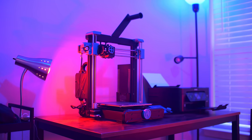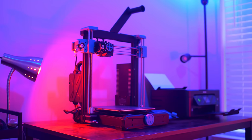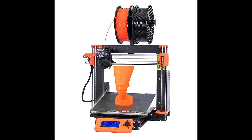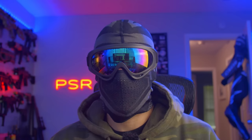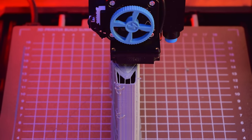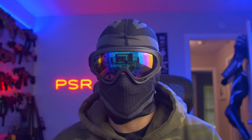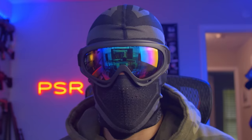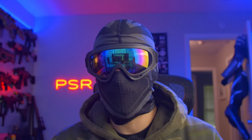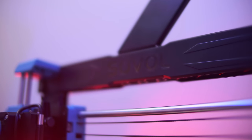So what is the Sovol SV06 and who is it for? The SV06 is meant to be an introductory 3D printer that has some benefits above your average beginner printer. It's modeled closely after the Prusa Mark 3S, shares a lot of the same geometry, and it's open source — but it's far less pricey. The Prusa is around $650 and ships disassembled, whereas this is pretty much plug and play. It retails for around $299, but I found it on Amazon for $279, and they occasionally run sales as low as $219, which is unreal for what you get.